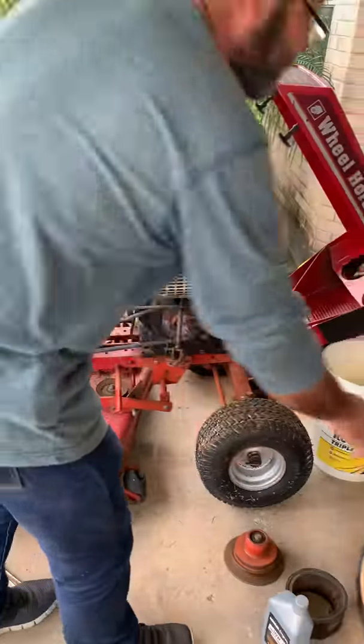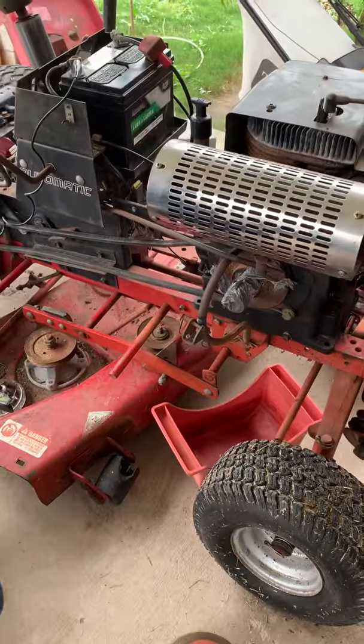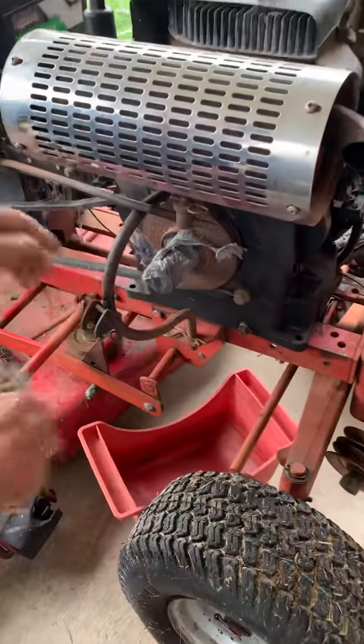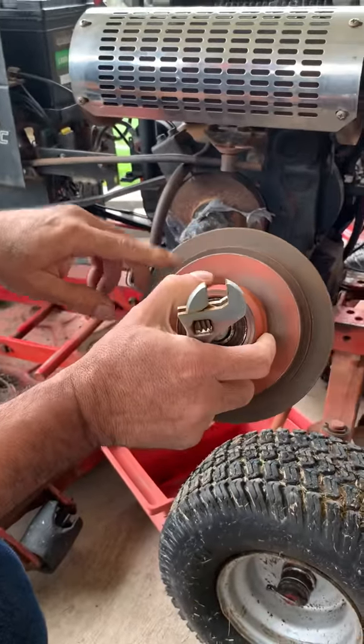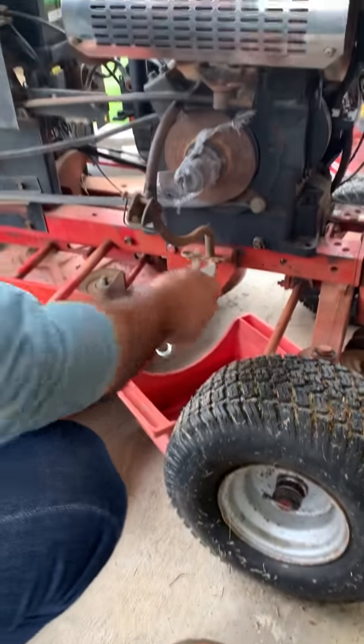Oil change — let me drain it. I put a little plastic here for the clutch, because I ordered the clutch and I'm waiting for that. So I put this for the moisture.